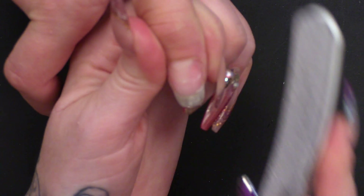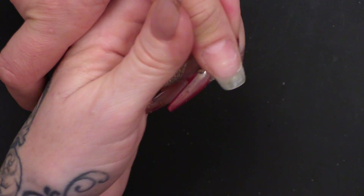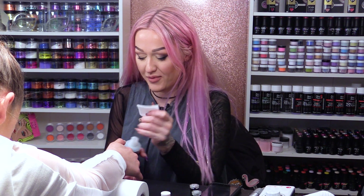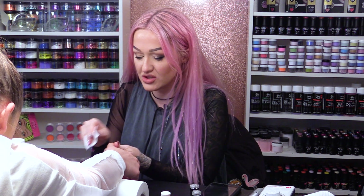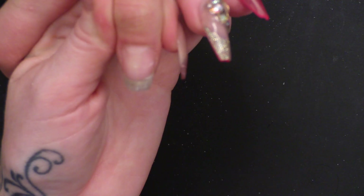And we're getting rid of it because we want the product to adhere to the natural nail. I'm just gonna file the shape — side walls, free edge. And I'm just gonna buff over with a white block to remove the surface shine, then wipe over with Gel Residue Wipe Off Solution to give that a nice clean. And we're ready to rock.